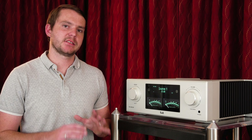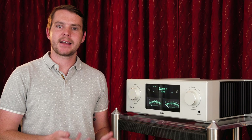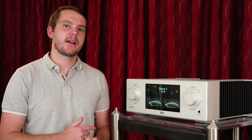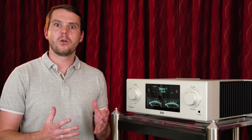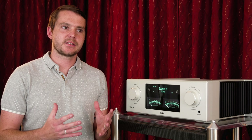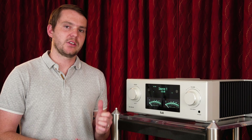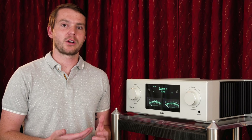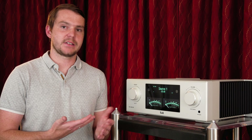The HV line is T Plus A's reference level components. They have amplifiers, DACs, and preamplifiers all in this HV line. HV stands for high voltage. It's a really interesting design that they've created. Their goal was to get some of the sonics that you get from tubes, but with the reliability of solid state. So they use high voltage rails to put out close to three times more current than most solid state amplifiers, preamps, DACs — all of that stuff.